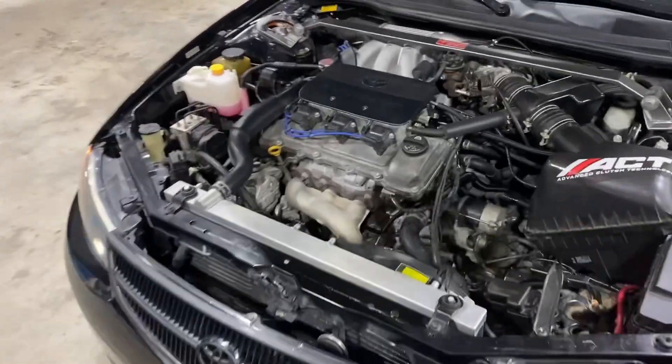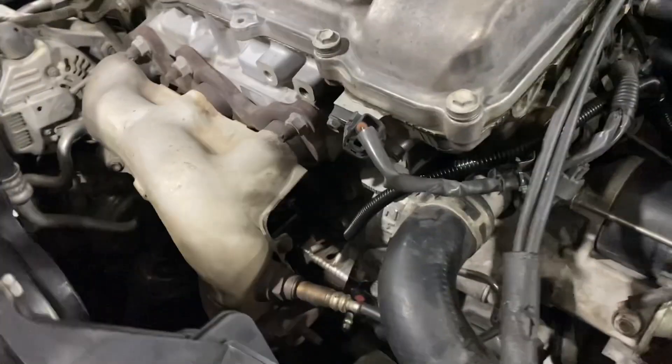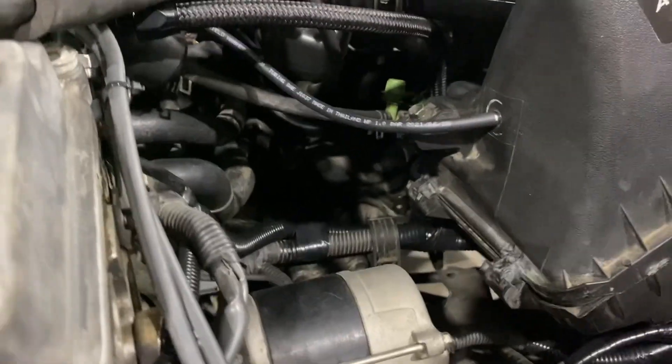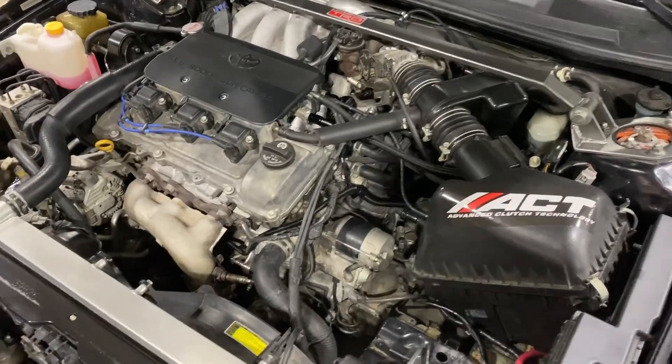Everything's been installed for about two days now — not making any fuel or oil leaks, which you can't really see on camera, but everything's looking good. I think overall this job went really well.